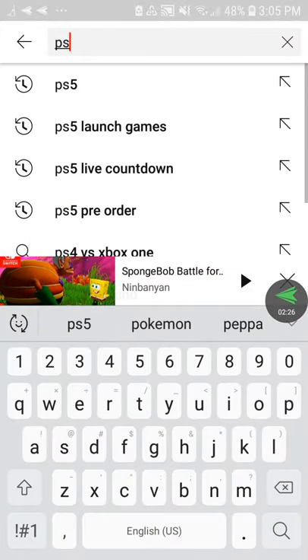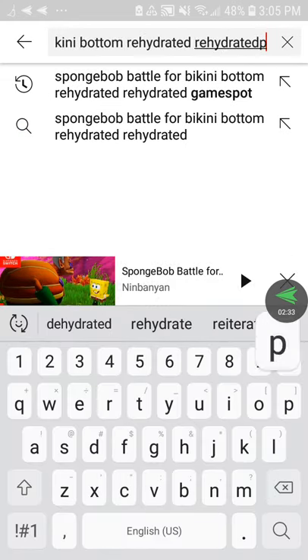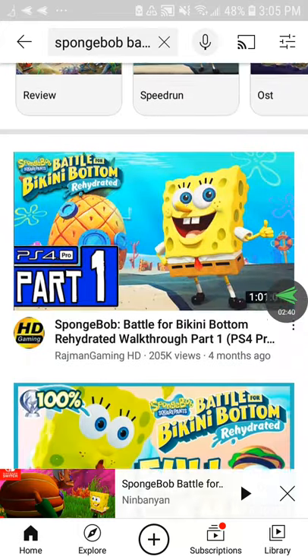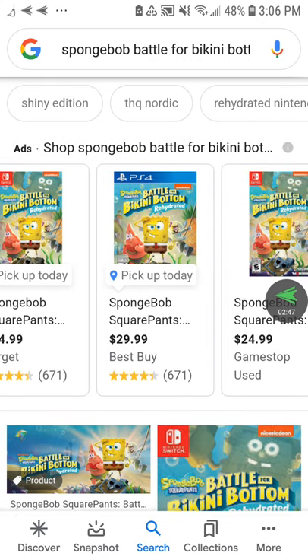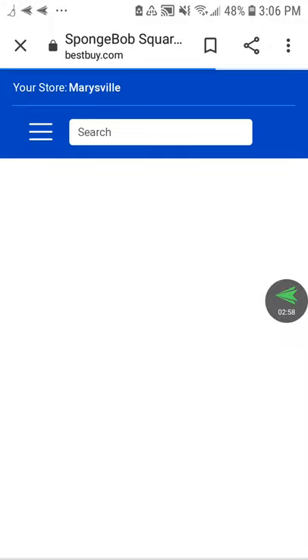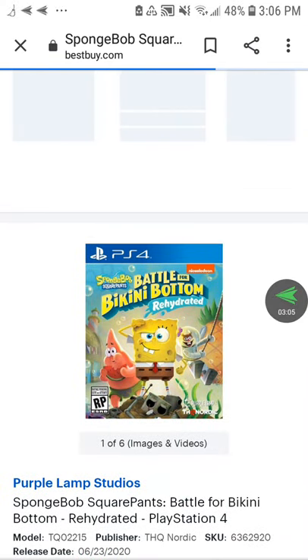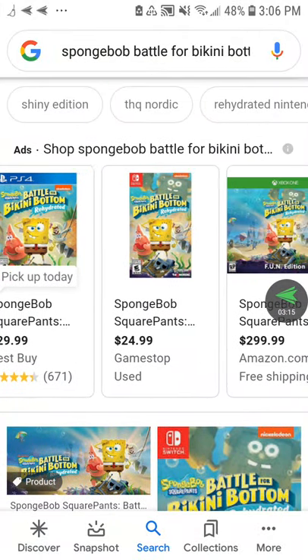The version that a lot of people are buying is PS4. The reason why is because of the original game. Back then, when the original game came out, a lot of people bought the PS2 version — that's the version that sold more. The PS2 version looked horrible, but it sold more copies.